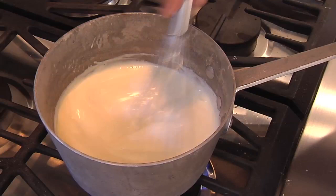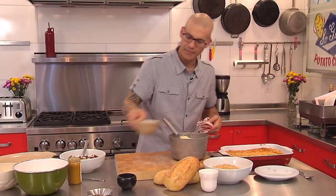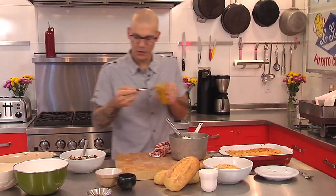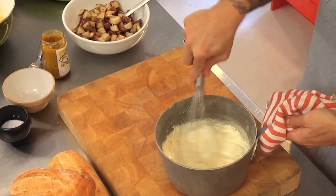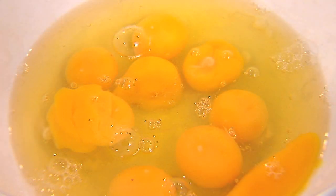We're coating the back of the whisk nicely — it's becoming close to the consistency of a loose pancake batter, and once we get there we're ready to go. We're gonna add three ounces of Parmesan cheese and a teaspoon of Dijon mustard. Whole grain mustard works really well too — it gives a little bit of mustard flavor and a little kick to the dish.